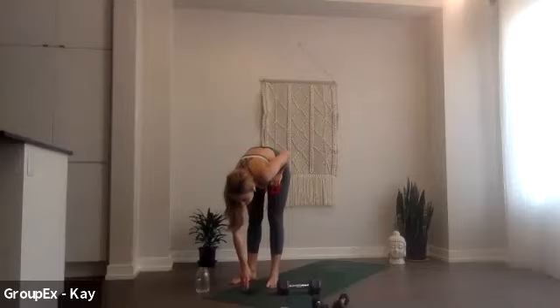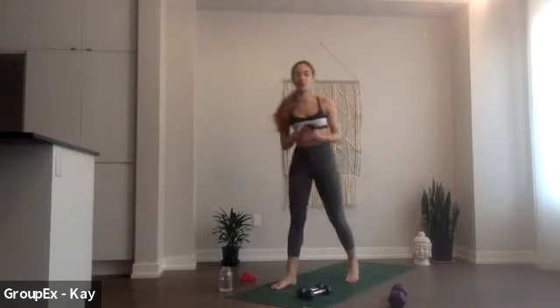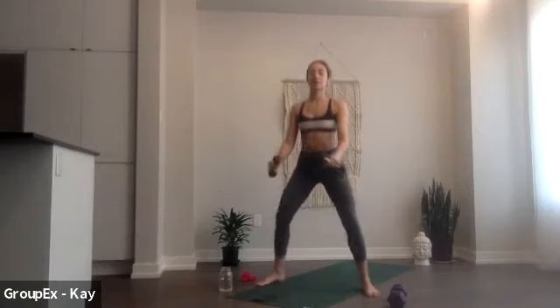All right, so that is it for our lower body, we're just going to repeat all of that one more time. My legs are on fire, I'm sure. We're just going to give it one more good round. Let's reset our time, get yourself ready, grab your weights for your sumo squat. In 3, 2, 1, nice and low, toes turn out.